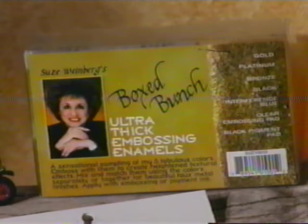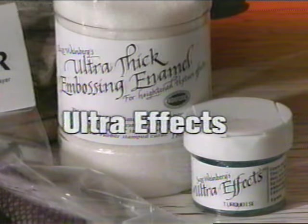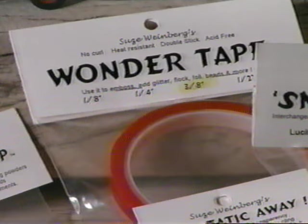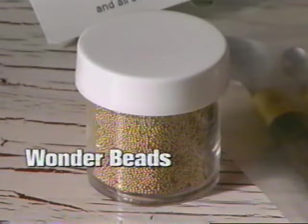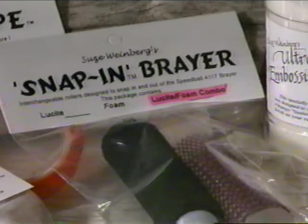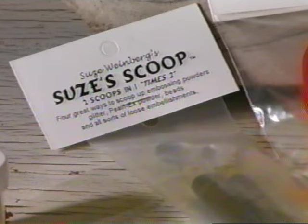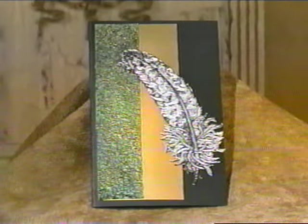Products such as Ultra Thick Embossing Enamel, Ultra Effects, Wonder Tape, Puff Static Away Pads, Wonder Beads, Snap-In Brayers, Suze's Scoops, and many more. The goal of this video is to introduce you to a new realm of creative backgrounds for rubber stamping.